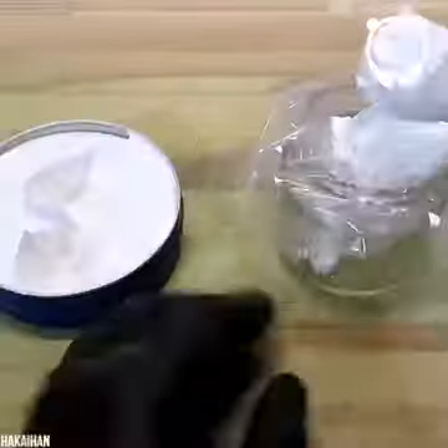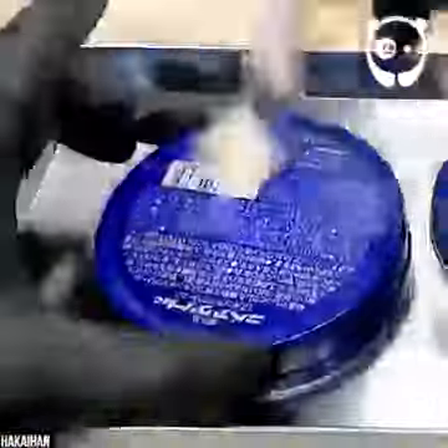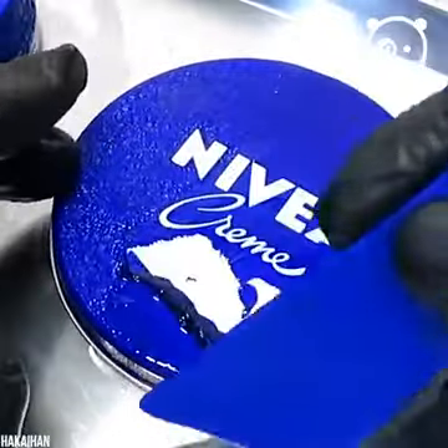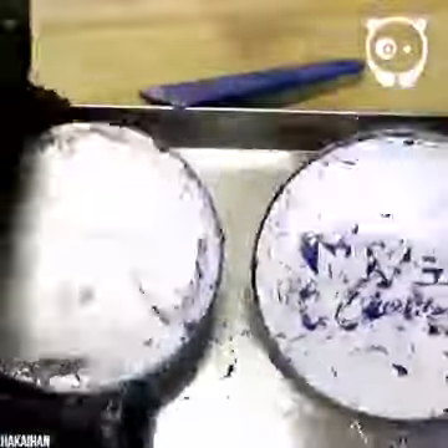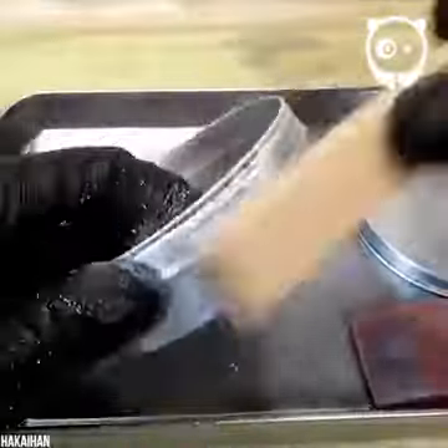Let's see if we can turn this moisturizer pot into a mirror. Paint remover will help us scrape off the surface and reveal the metal underneath. Wow, it looks so satisfying — I wish I could have a go. Then our crafter works hard to clean the surface, removing all the paint with industrial cleaner and a scrubbing brush.